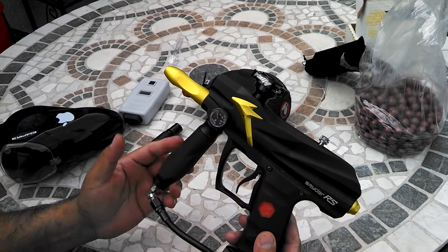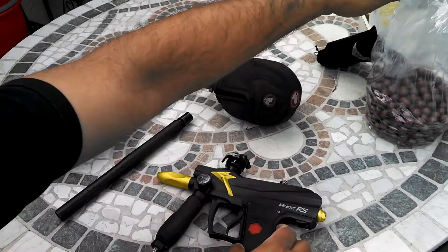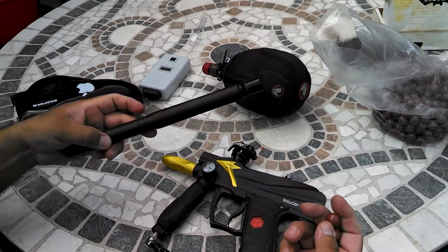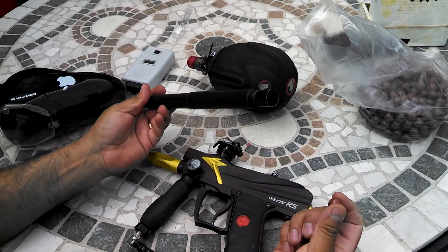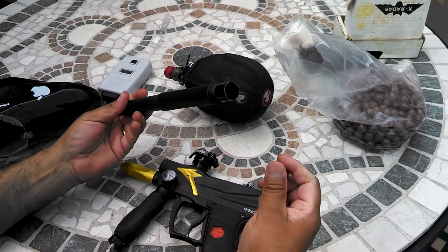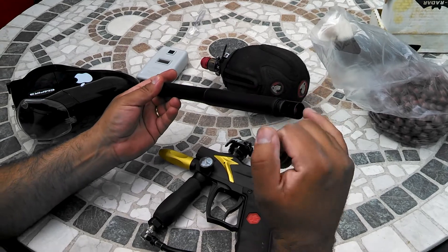You mentioned that you were concerned about the bore size of the paint. I have here some extra hotbox paint just to show you the barrel fit. This is the stock barrel. You can see it kind of just rolls through, so it's not a really tight fit.